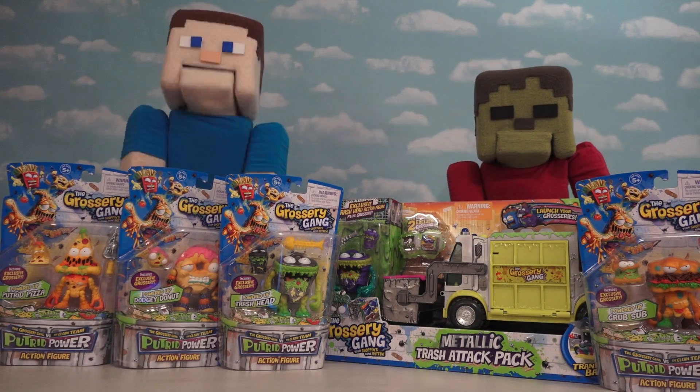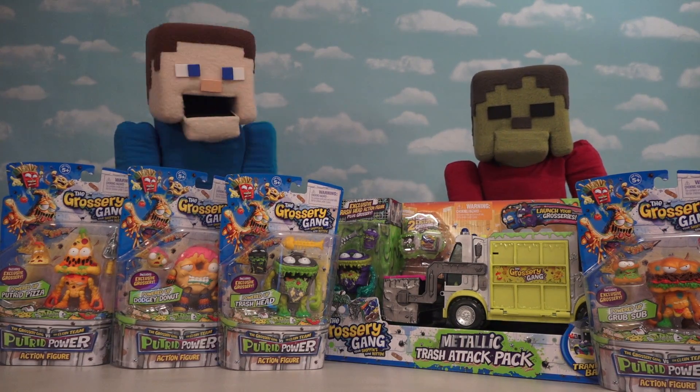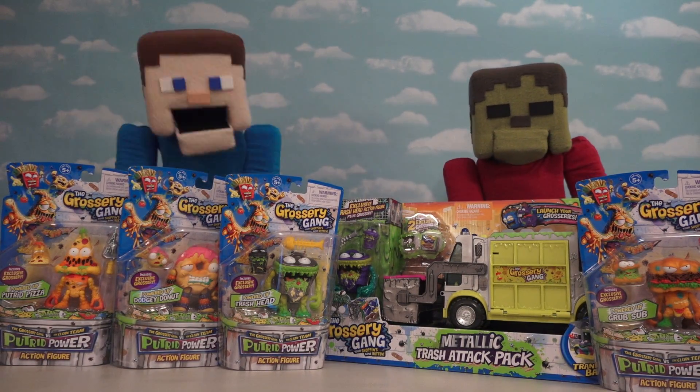Hey kids! Today we're gonna be looking at more Grocery Gang items! And this time, we're looking at the new Action Figures!